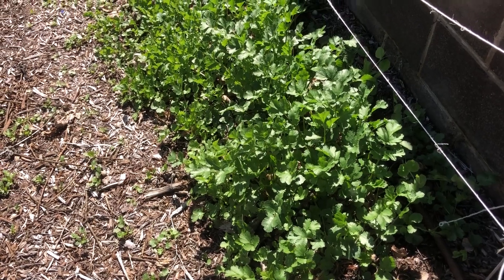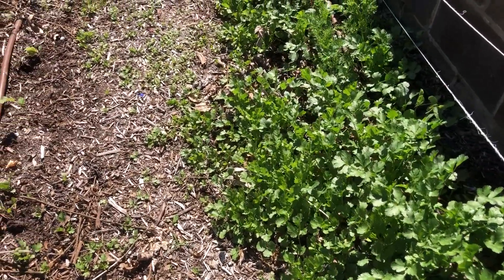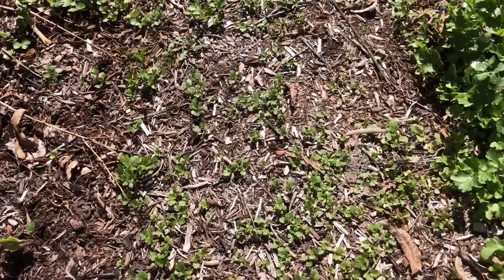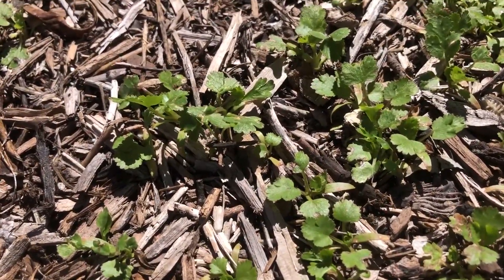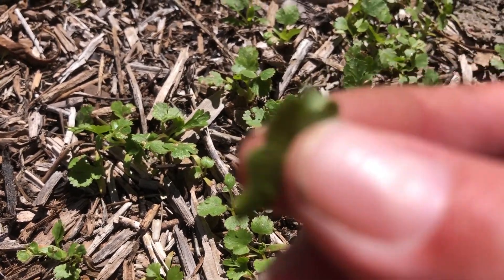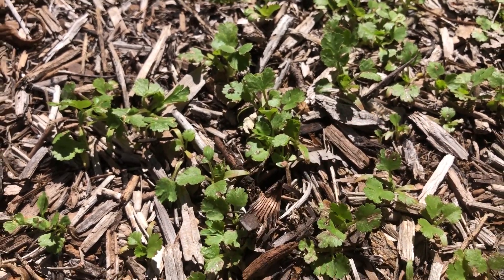The winner for what did the best in our fall winter garden this year is cilantro. We have got cilantro for days back here. It did so well back here. It is also growing up in the pathway — this is my pathway. It kind of looks like it's filled with weeds. Nope, it is cilantro. It's growing up everywhere. I love it. It smells so good.